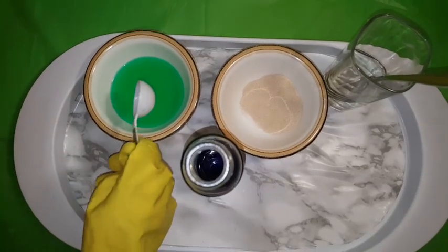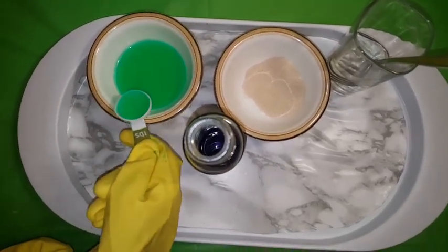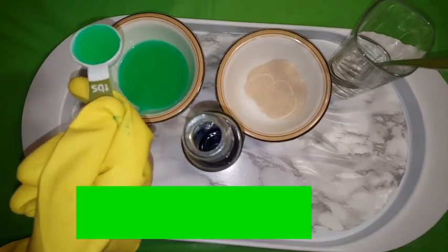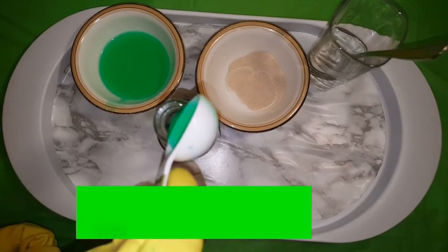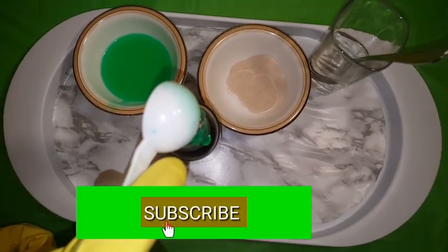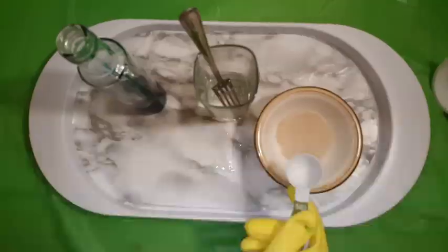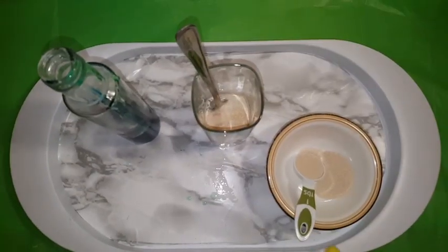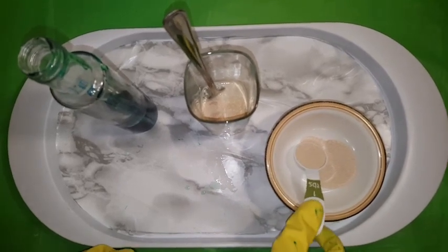Now we're going to put the dish soap in. You might want to go faster. Be careful doing this. Now I'm adding the yeast in warm water — this might spill.